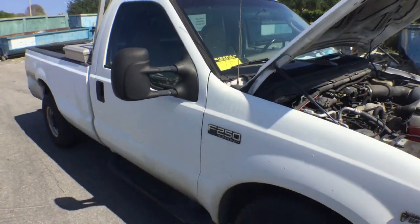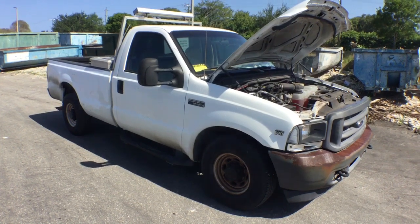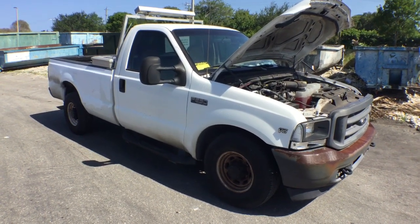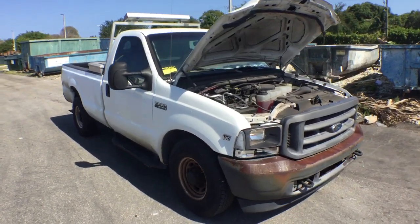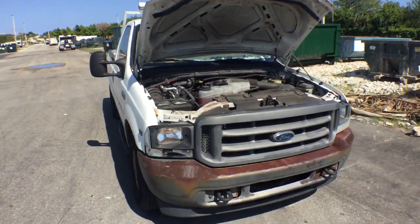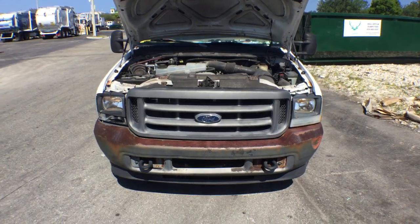Lot number 118 is a 2004 Ford F-250, V-10 6.8 liter gasoline engine. This motor sounds great. It's been running for over 40 minutes at idle, running nice and smooth. The AC is blowing ice cold.